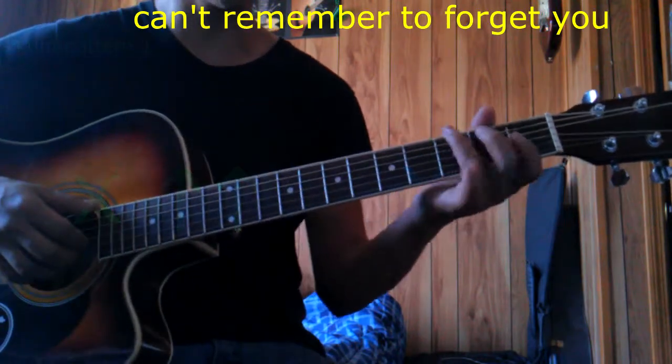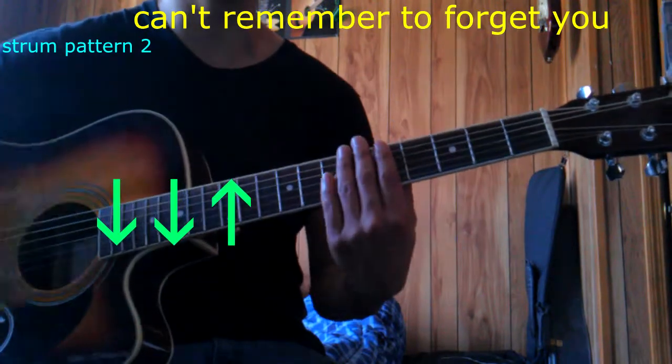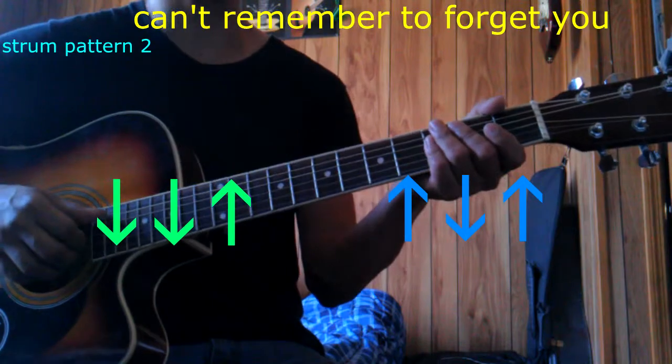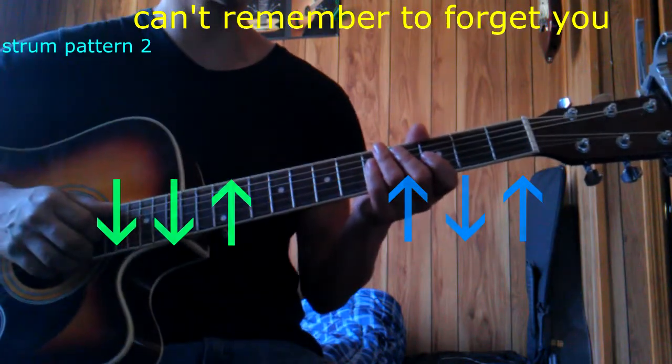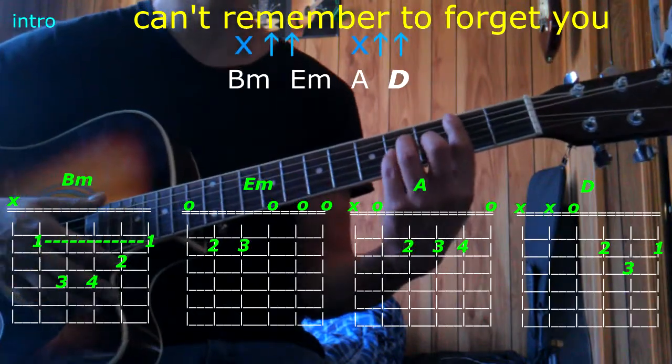Now the second rhythm we're going to be using is: down, down, up, up, down, up. That's a lot more laid back, and that's per every chord. Let's go to the intro with B minor and the first rhythm. Here we go.